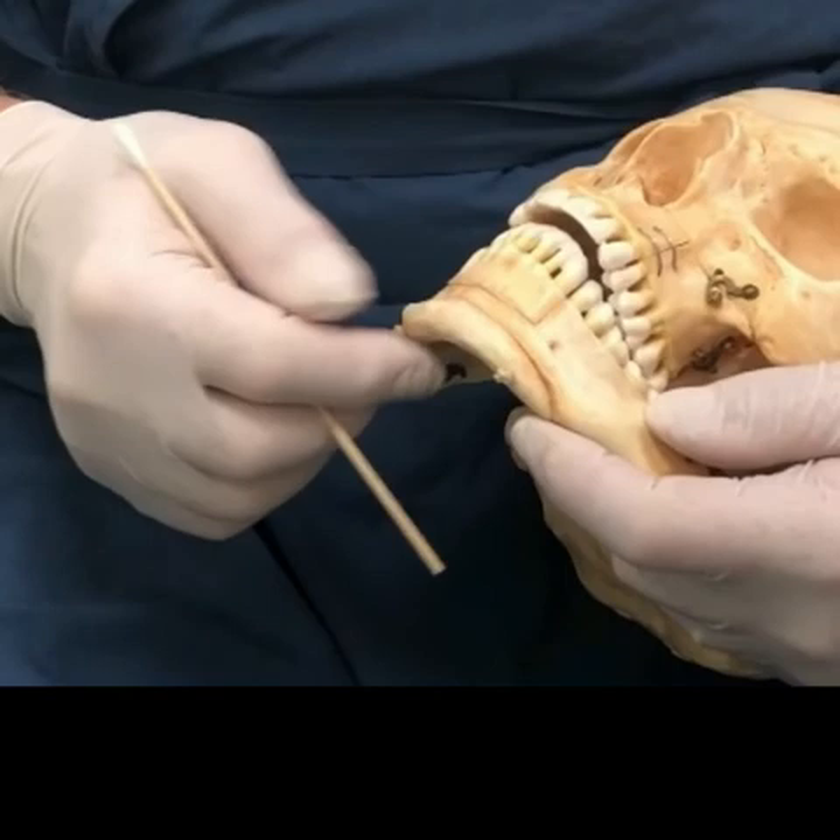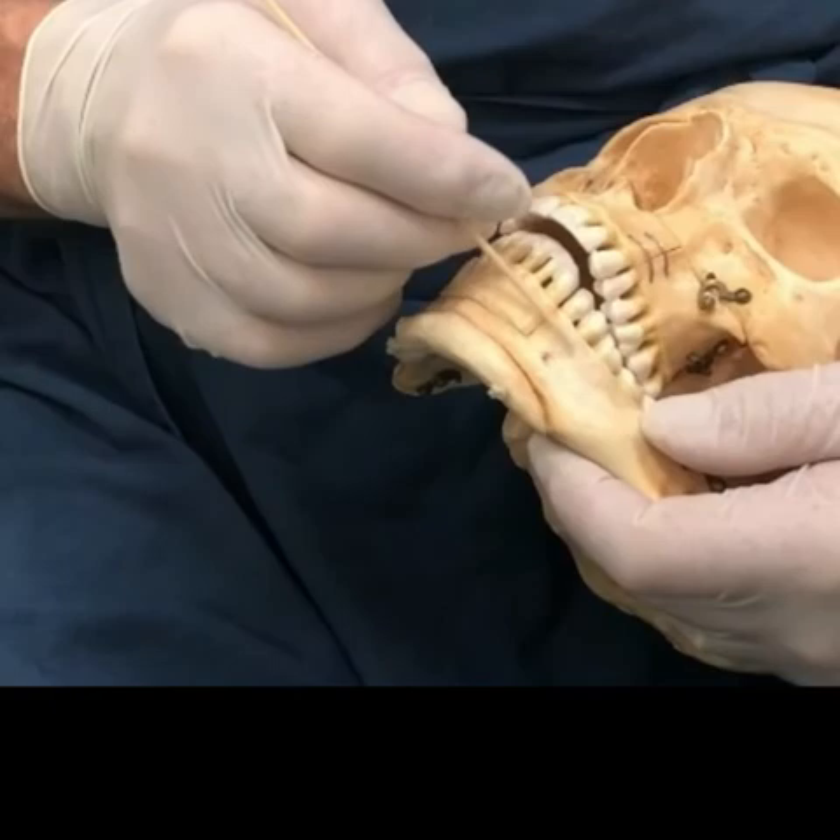When you do an osteotomy like this, the other important thing is to be aware of how long the roots are of the teeth. If you make the cut too high up, you can cut right along the roots of some of these teeth.